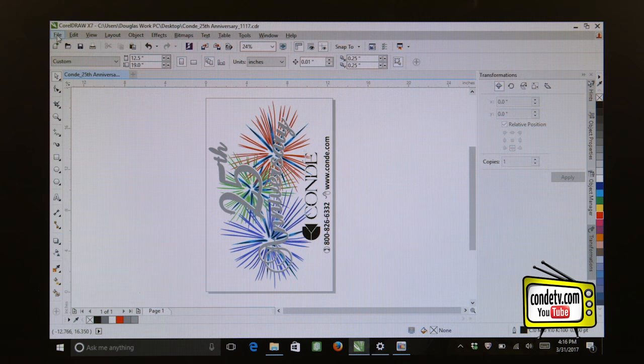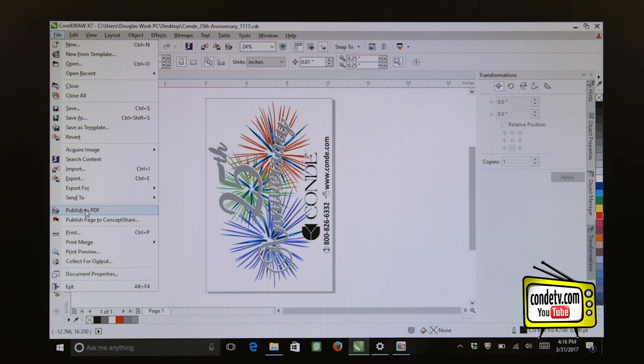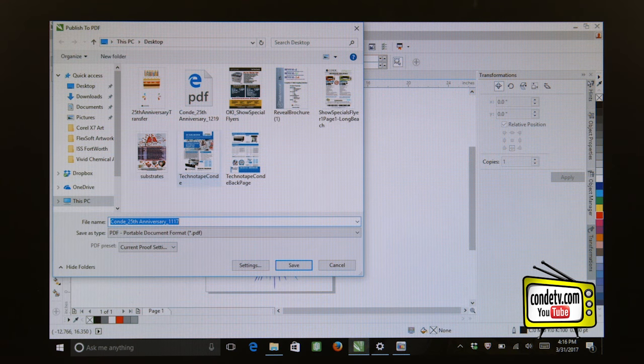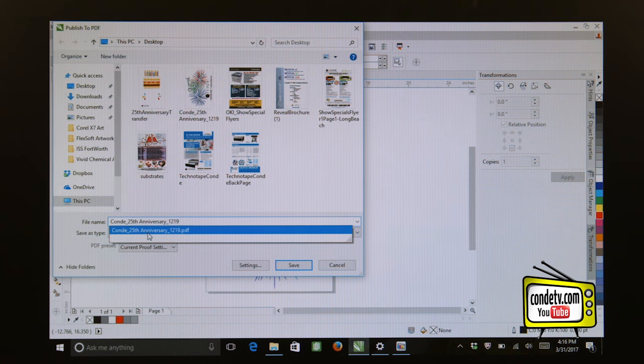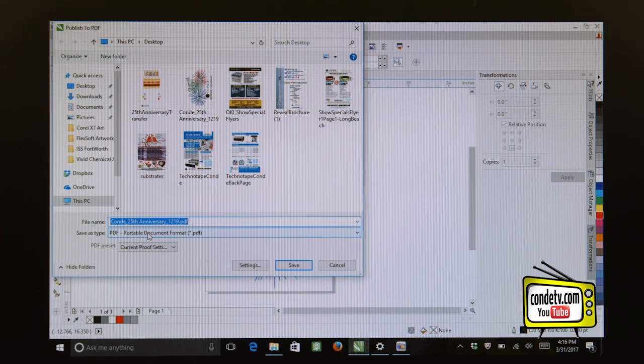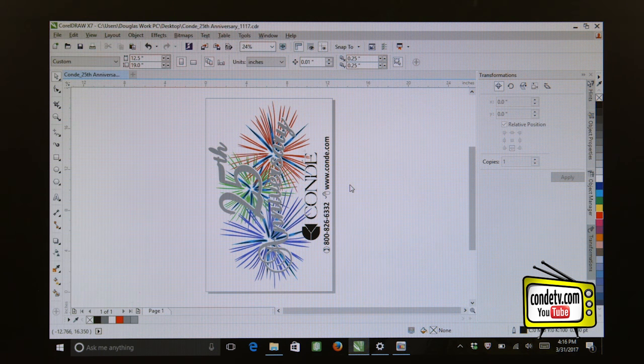One nice thing about CorelDRAW is we can click File > Publish to PDF and create a PDF version of this file. Let me go ahead and save this graphic as a PDF. Now that we have a PDF copy of our graphic, we can import it into the Forever Transfer RIP.